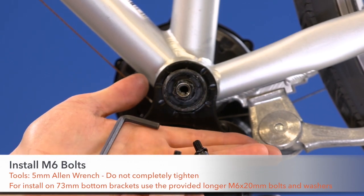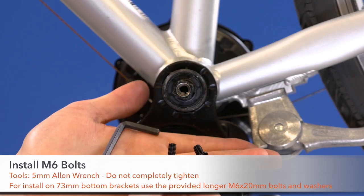Step 3. Install M6 bolts using a 5mm Allen wrench. Do not completely tighten these bolts.